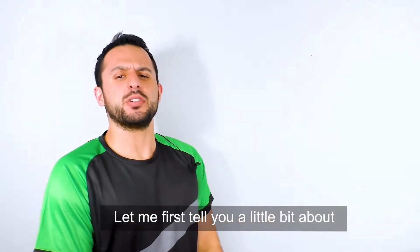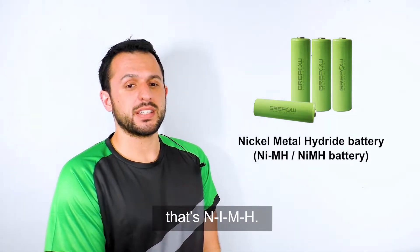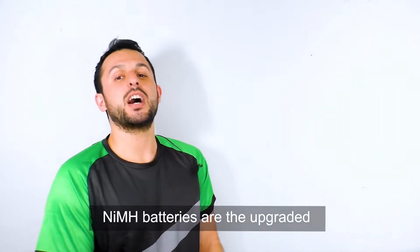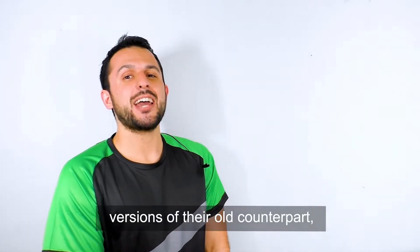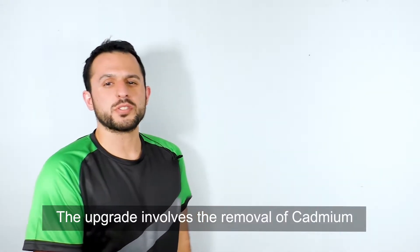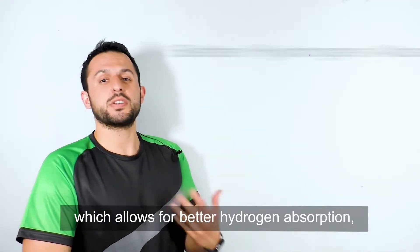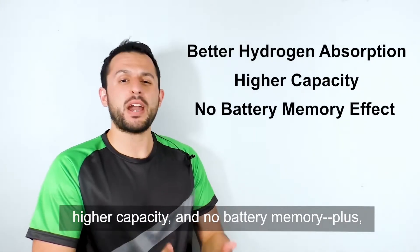Let me first tell you a little bit about nickel metal hydride batteries. They are often referred to as NiMH batteries — that's N-I-M-H. NiMH batteries are the upgraded versions of their old counterparts, the nickel cadmium battery, also known as a NiCd — that's N-I-C-D. The upgrade involves the removal of cadmium and the introduction of metal hydride, which allows for better hydrogen absorption, higher capacity, and no battery memory.